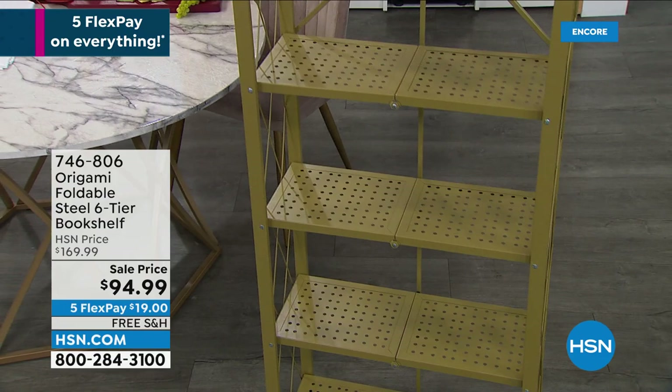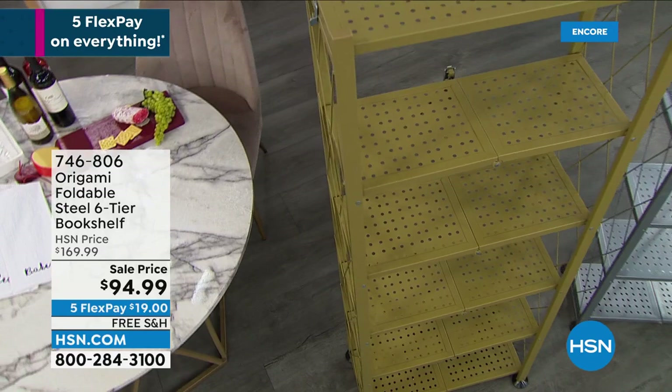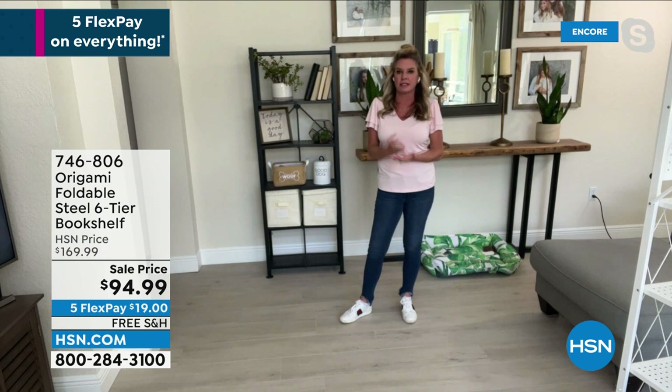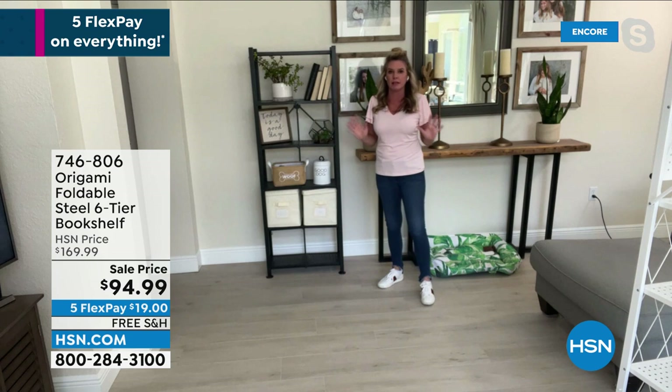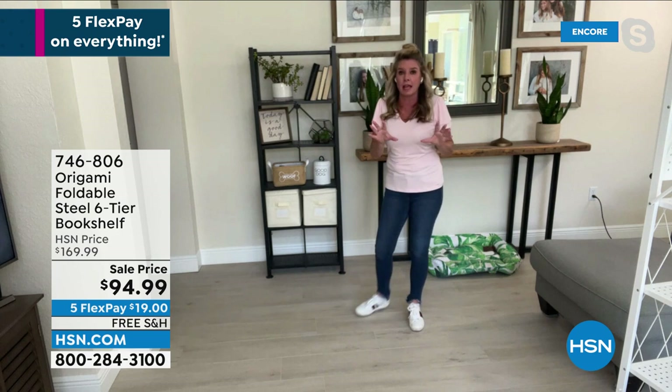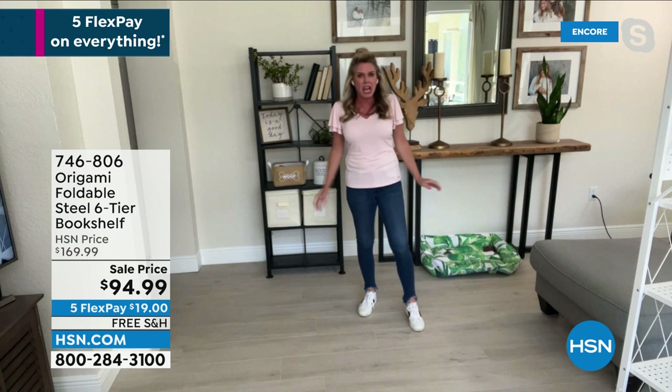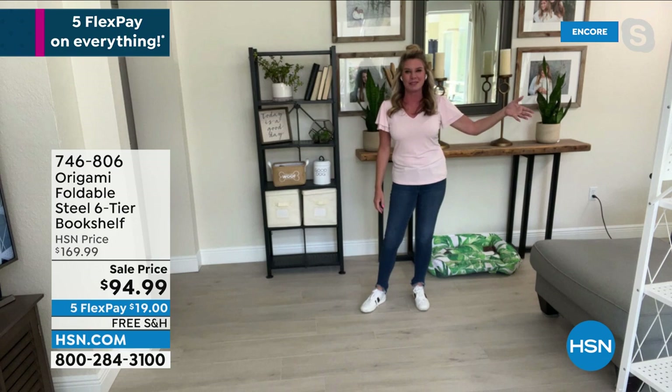Oh, 100%. I laugh about that all the time. There are some things we can say and some we can't, legally. I'm going to step out on a limb with a non-legal claim: origami saving marriages. When I bring a box home — if my husband Miguel walked in the door and there was a box that required assembly, it would immediately be Tracy! Like screaming at me, furious. So the fact that I can just take this out of the box and open it up myself and start getting organized is great.